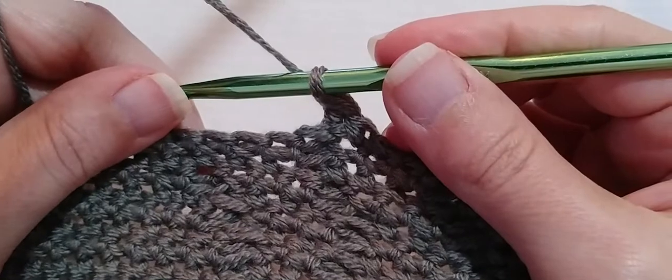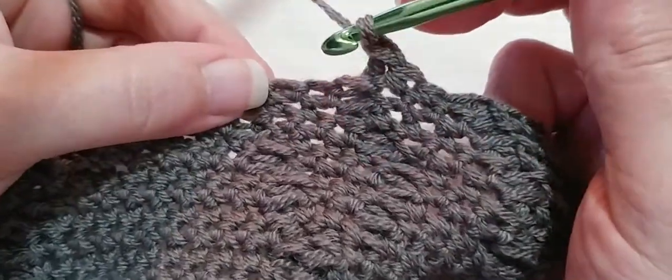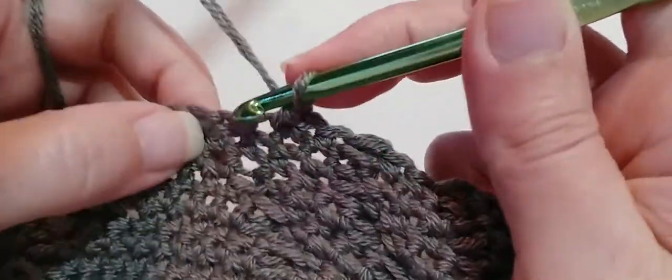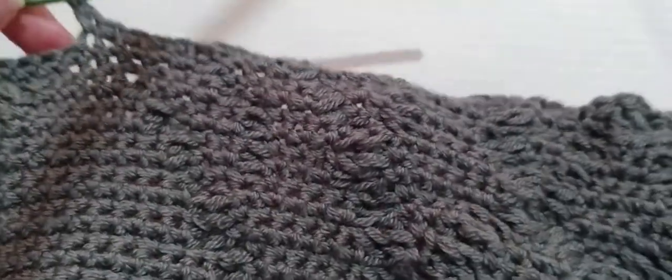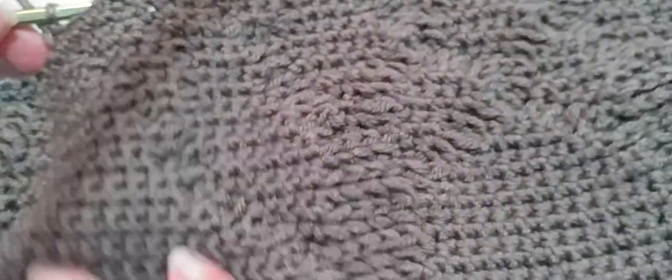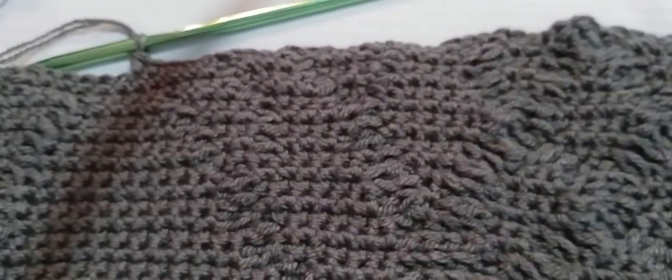And now we are going to make five single crochets. Go into that very first single crochet right here: one, two, three, four, and five single crochets. And that is the end of our first repeat. All you need to do is rewind this video and watch it again to continue on. I'm just going to check it real quick against my stitch marker — that last stitch I made lines up with the stitch before my stitch marker. I'm going to finish this row and I will see you in the next video. See you later.